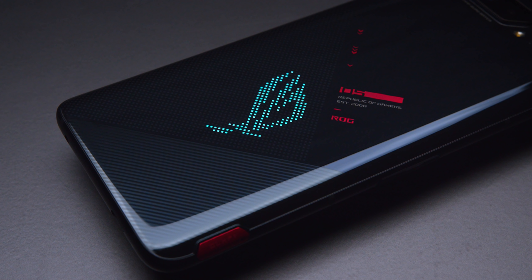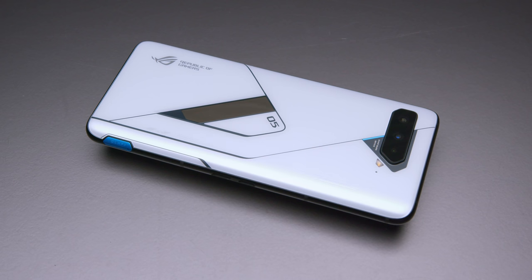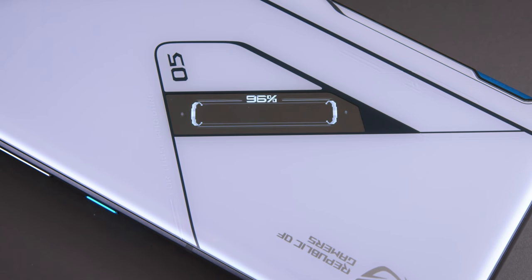It actually reminds me of the lighting on the G14 Zephyrus laptop. The Ultimate Edition is a white and blue phone with a matte pearlescent finish — not glossy, super clean. There's also a monochrome OLED screen on the back, which is so cool. It's flush to the device and feels really well built. You can customize it to show battery percentage, incoming call notifications, or your own artwork, and the image rotates depending on phone orientation so it's never upside-down.